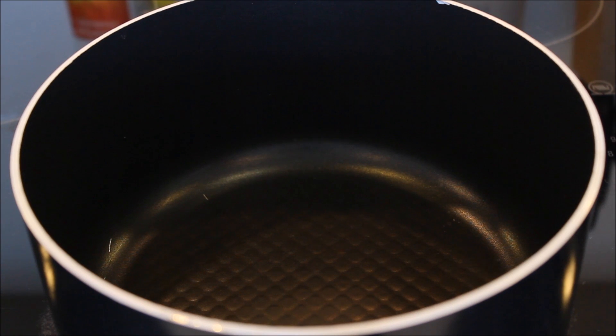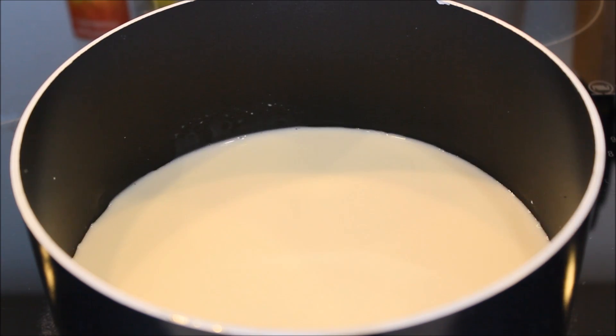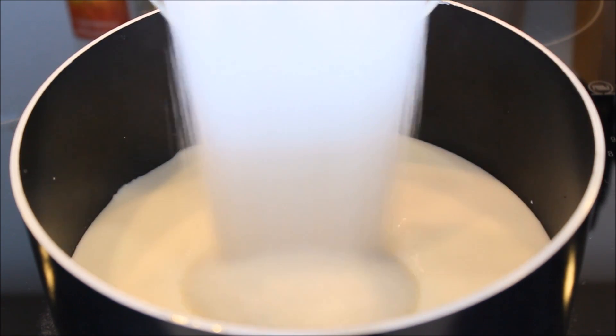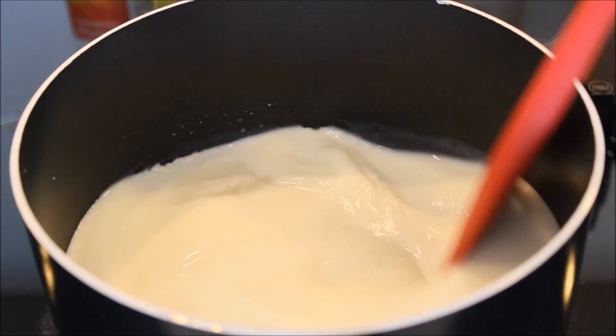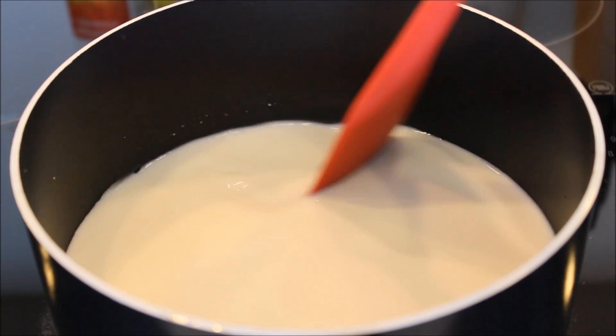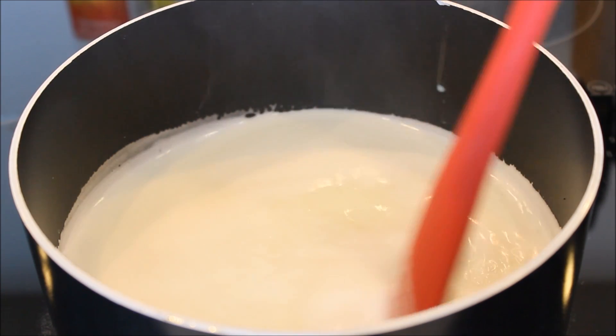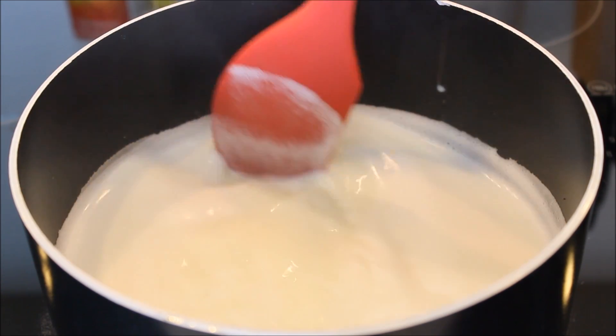Here I have taken a heavy bottom pan and to this I am going to add the milk and the sugar. I will give it a mix and I am going to cook it on a high flame until it gets a boil. We will continuously stir it, otherwise it is going to stick to the bottom and will burn.